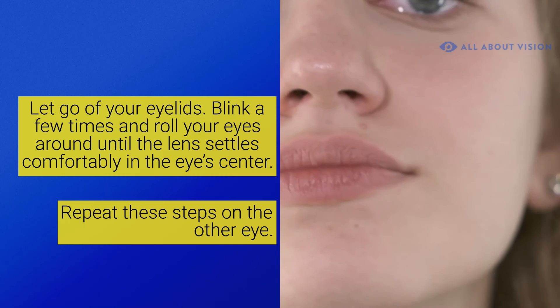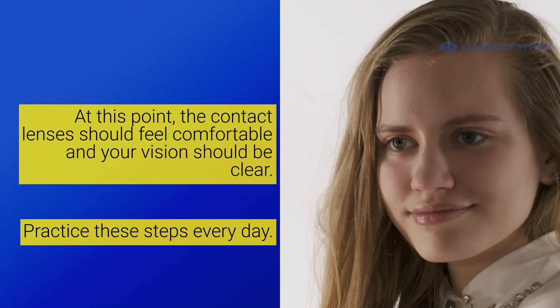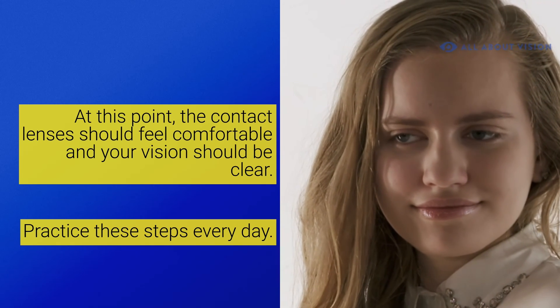At this point, your contact lenses should feel comfortable and your vision should be clear. Practice these steps every day. Before you know it, you'll be a contact lens pro. For more information about contact lenses, visit allaboutvision.com.